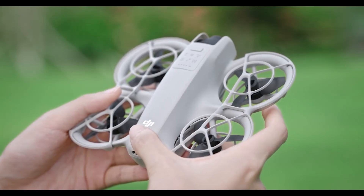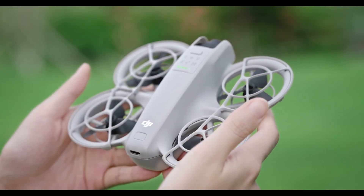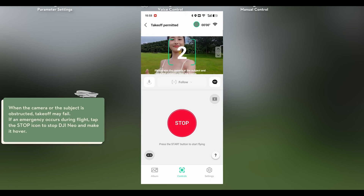To initiate Palm Takeoff, simply power up your drone and hold it securely in the palm of your hand, with the propellers facing upwards. Make sure you're in open space to ensure a smooth launch. Once you're ready, press the takeoff button on the remote controller or in the DJI Fly app. The drone will automatically start its propellers and lift off gently from the palm of your hand. The Palm Takeoff feature ensures a smooth transition from your hand to flight, minimizing any potential for accidents or crashes.